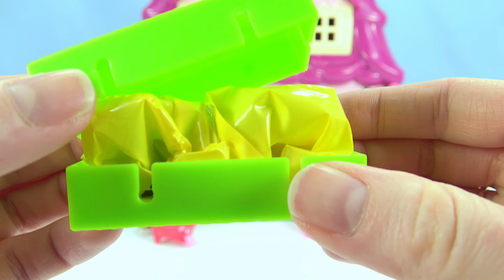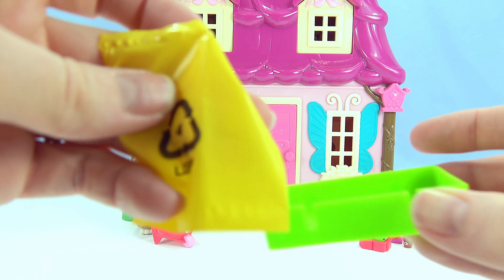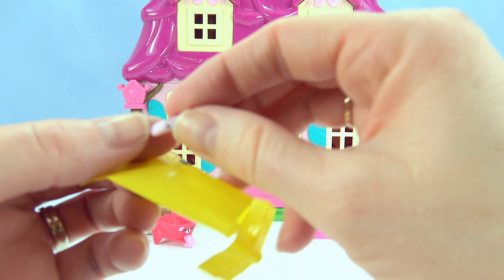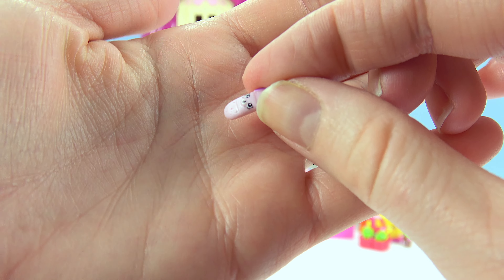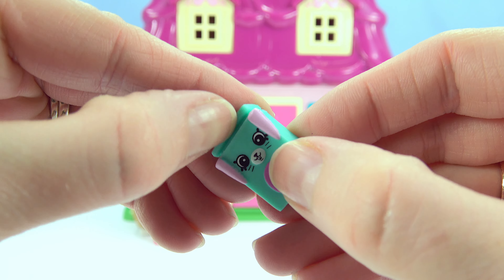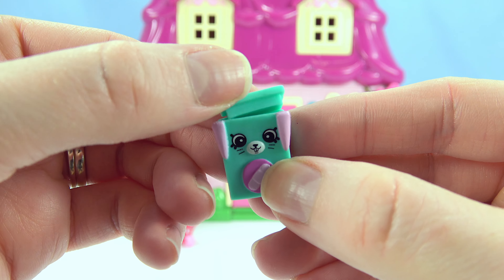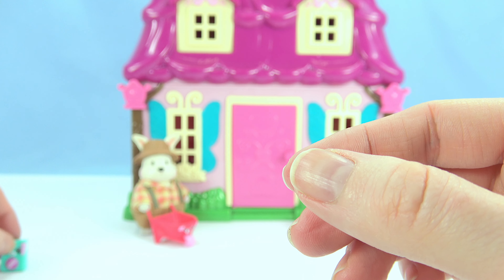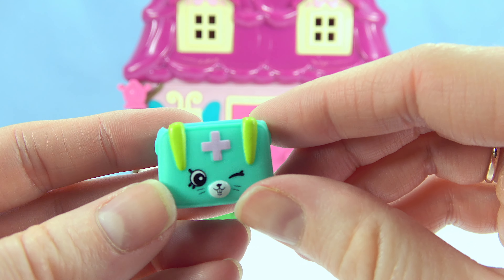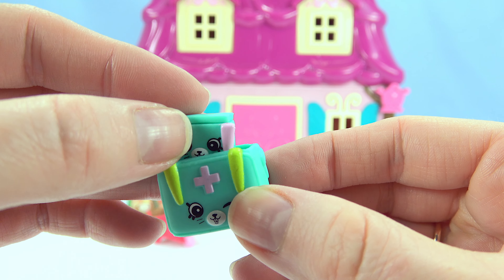Now let's open up our surprises. We have one, two, and three. It's a band-aid. It's a first aid kit. Let's put the band-aid inside. This also looks like a first aid kit. I think this is a band-aid box. And this is our first aid kit. Let's put them inside.